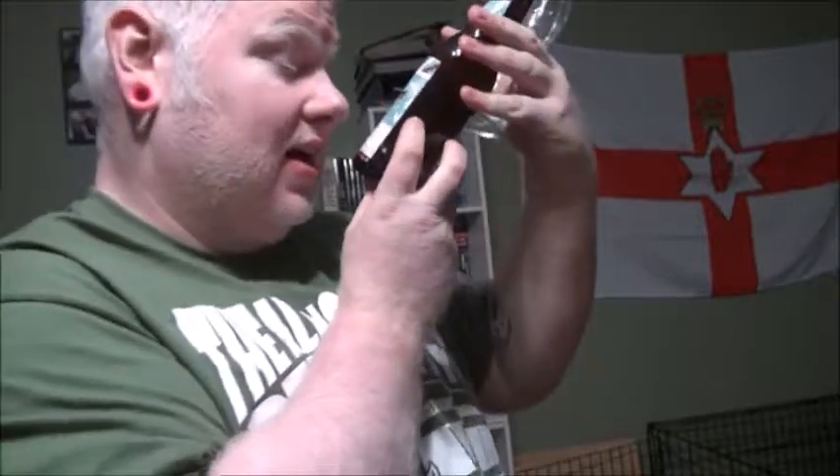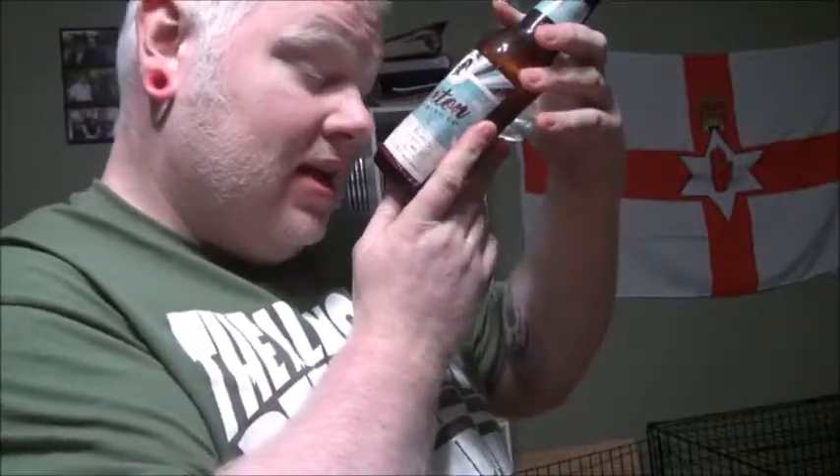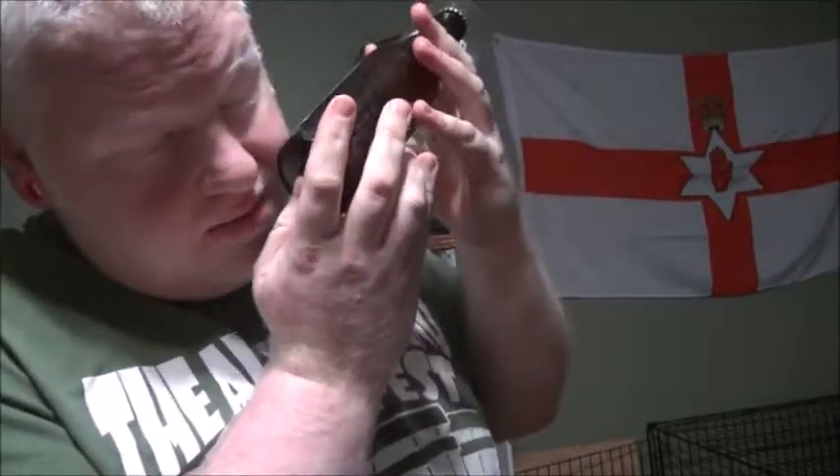Today we're doing one from the Sexton Brewing Company. Ashley Sexton made this one. This is his Winter Binds, which is a pale ale. It was crafted on January 11, 2008. It's 6.3% ABV and 39 IBU.